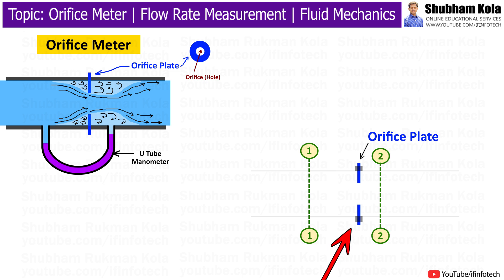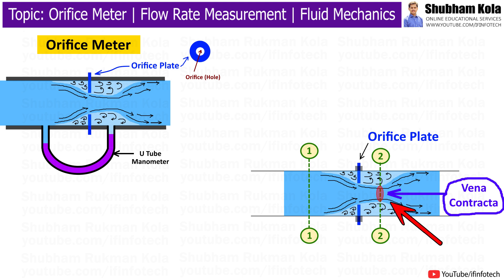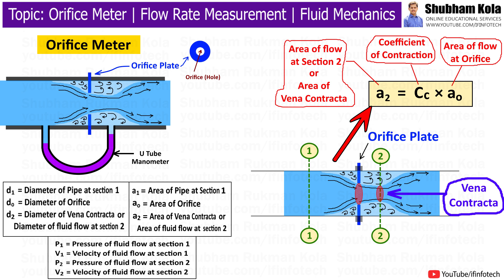Flanges allow for easy installation, removal, and maintenance of the orifice meter. During working of the orifice meter, the fluid flows inside the inlet section having pressure P1. As liquid flows through a pipe of area A1, the flow suddenly contracts as it approaches the orifice and then suddenly expands after the orifice back to full pipe diameter. This forms a jet of fluid at section 2 whose area is less than the area of the orifice. This small cross-sectional area of fluid at section 2 is called the vena contracta.